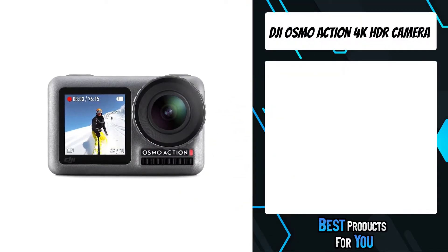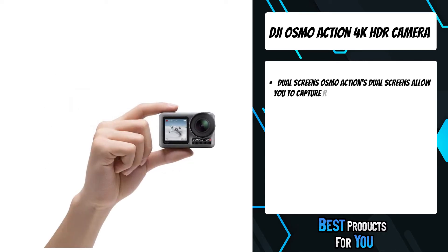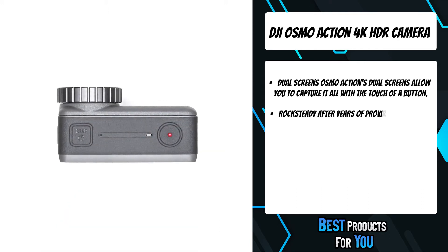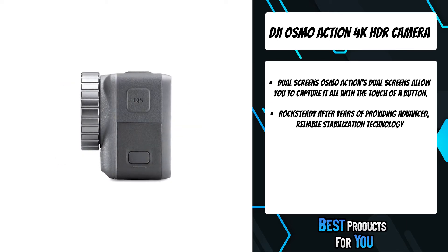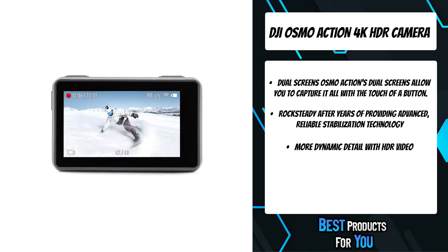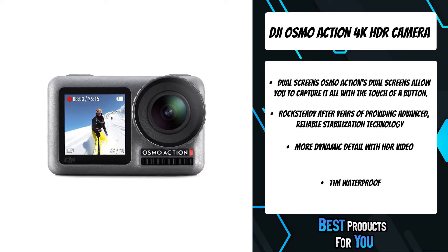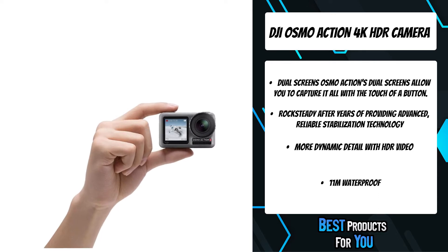The fifth product on the list is the DJI Osmo Action 4K HDR camera. Osmo Action's dual screens allow you to capture it all with the touch of a button. This durable, versatile action camera is jam-packed with advanced technology, packing 4K 60fps at 100 megabits per second video, ensuring your footage always matches the intensity of the moment while maintaining sharp details.